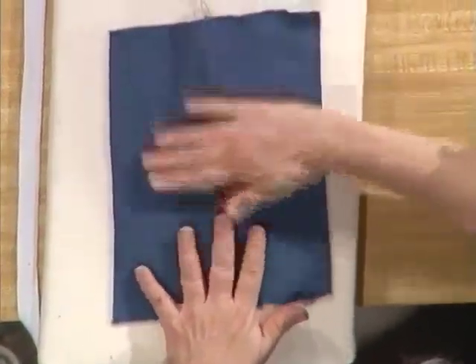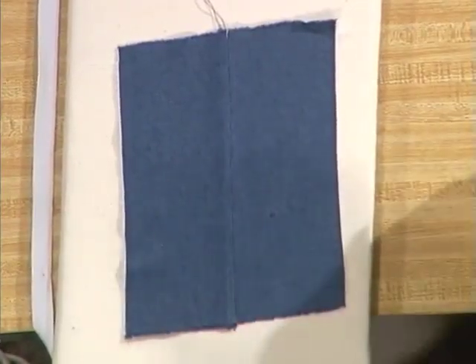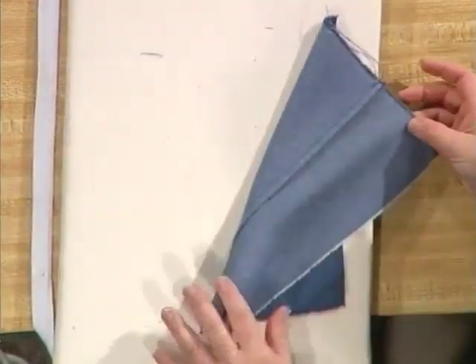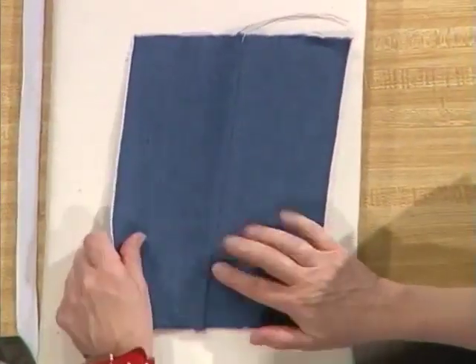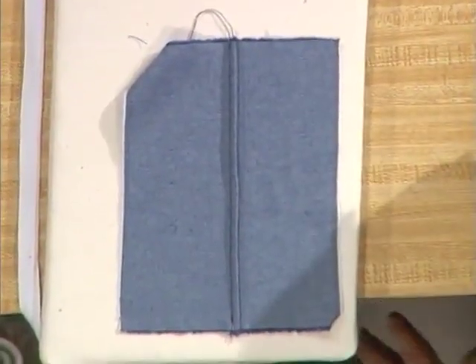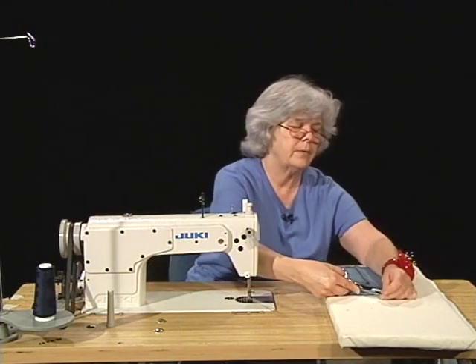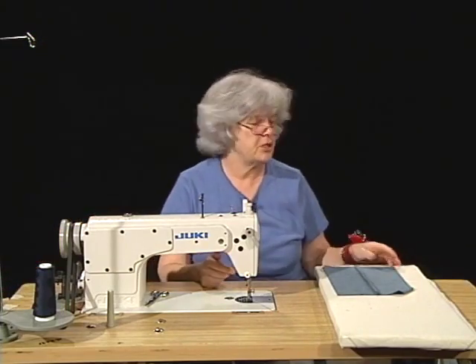I'm putting a little bit of tension on the fabric so that I'm sure to open the seam completely. Turn it over, lay it out nice and flat. And there you have your completed French seam. There are no little whiskers showing on the outside of the garment, and on the inside there are no ravelings. So this is a self-finished seam because the seam is finished as you construct it. I have a couple more self-finished seams to show you.